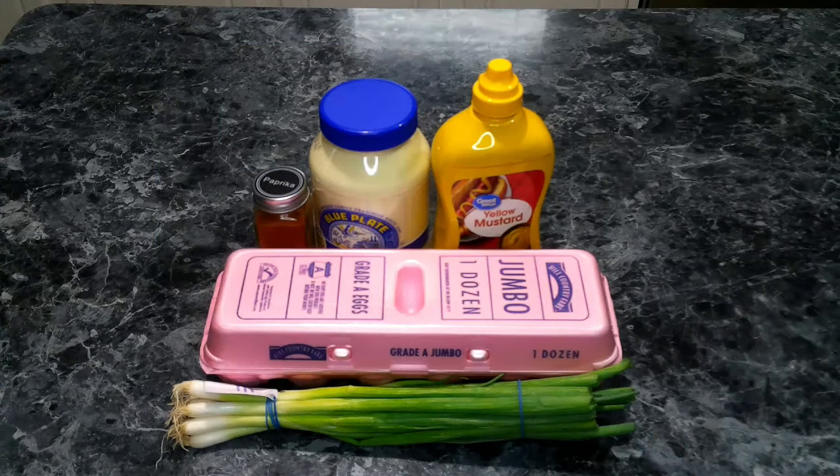For our egg salad, we're going to need eggs, mayo, green onions, yellow mustard, and paprika.